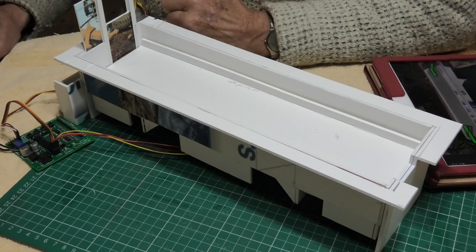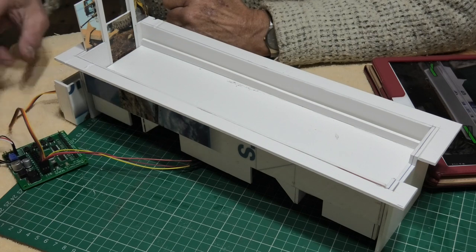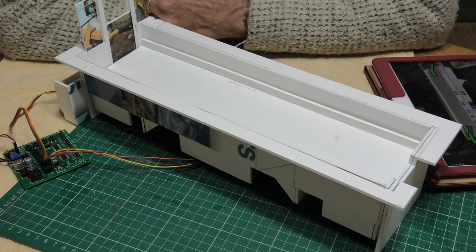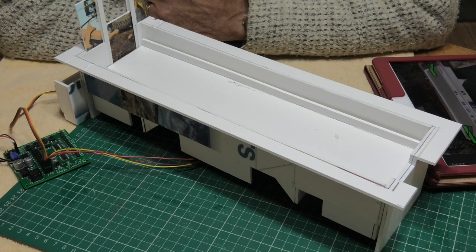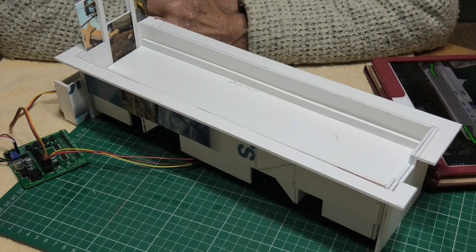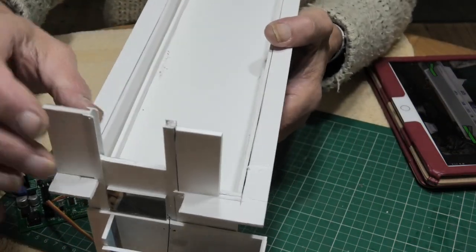The nice thing is that with the DCC module — which is just out of shot here — with this simple little circuit board, it converts everything analog here into digital so that I can operate it on my iPad. I'm really pleased. This concept does look a bit Heath Robinson, but it was never meant to look pretty — it was just meant to get the thing working, which it does very well, and it'll operate even better once I've done the model.